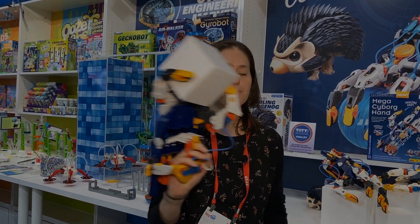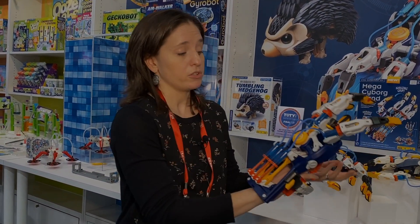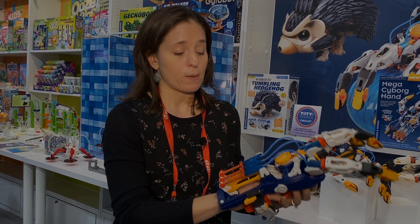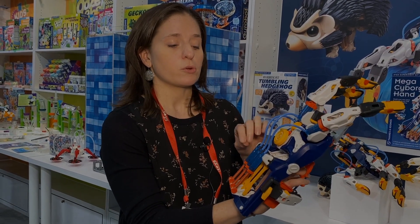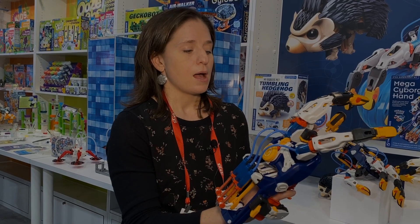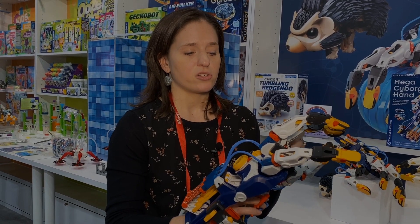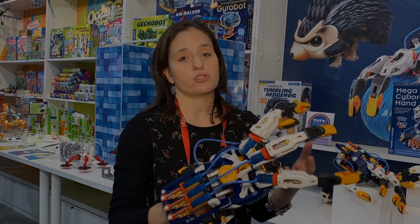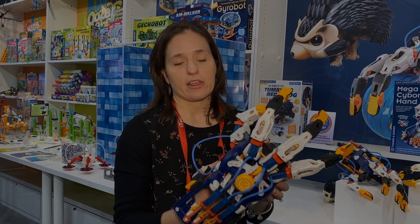You got your Mega Cyborg hand. Kids aren't just building this cool robotic hand — they're also learning about hydraulics and pneumatics, because you can use it with just air. It works a little bit better when there's water in the tube, so that's the prime way to do it. But they're learning about all the science behind it, and also just the science of constructing this gigantic piece with 200 pieces, the trial and error of how the parts all fit together.